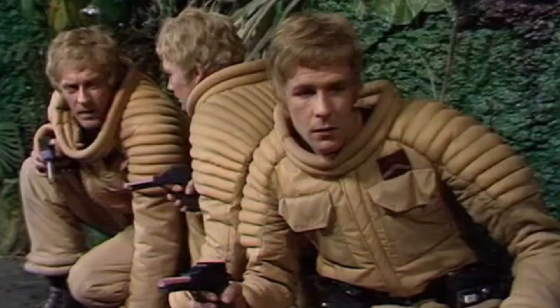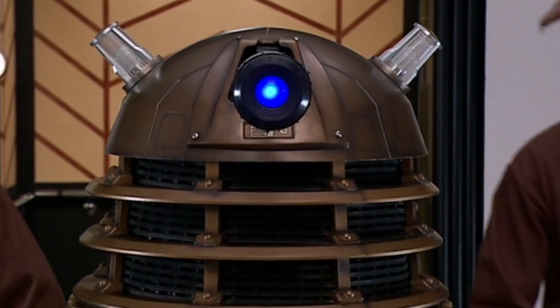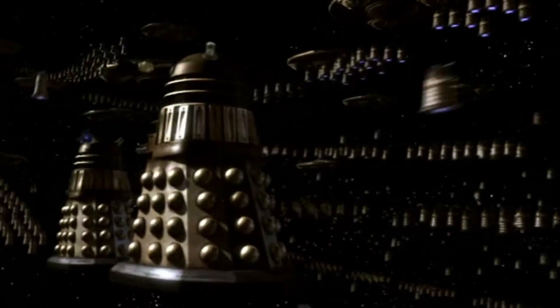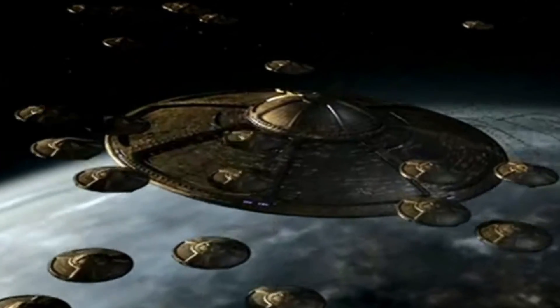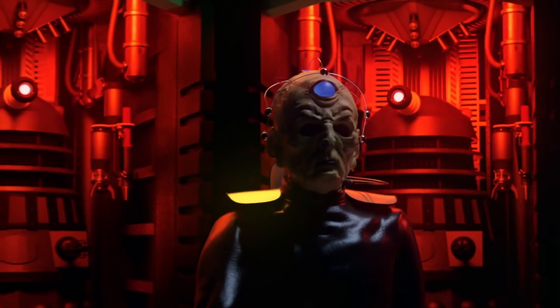Dalek Anium, also known by the Thals as Skaronium, was the metallic alloy material that Dalek casings were made of. Dalek Anium was also used by the Daleks in the construction of their ships and buildings. Ludicrously expensive by human standards, Dalek Anium was in itself a highly durable and versatile material, and could be used in the manufacture of many products, from defensive armoured shells to powerful bombs.